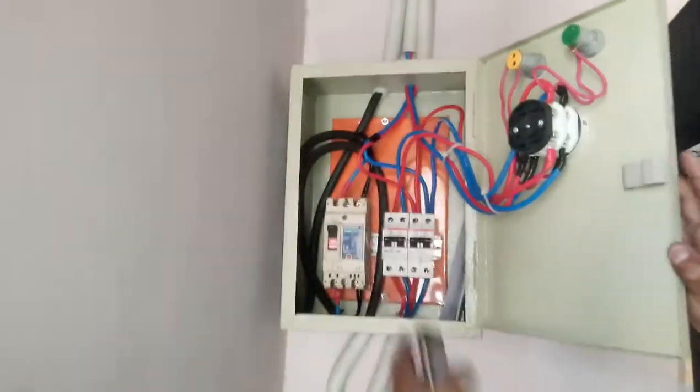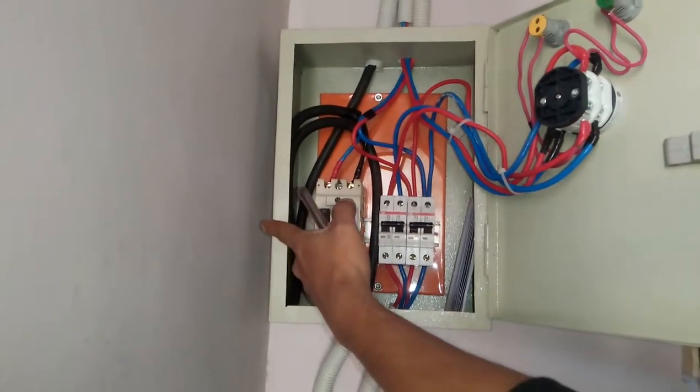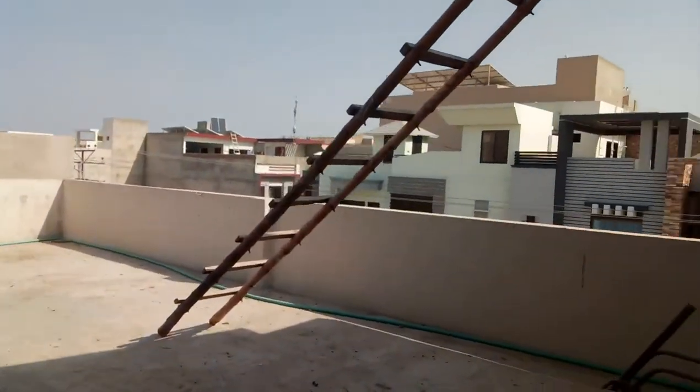Here you can see we have one breaker for WAPDA, one breaker for utility, and the second breaker for solar output. And the third breaker we have installed for PV input. And here you can see the structure. Thank you, sir.